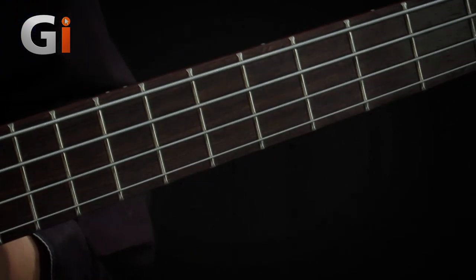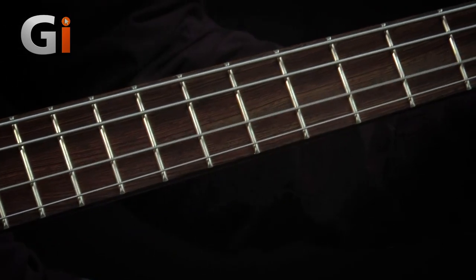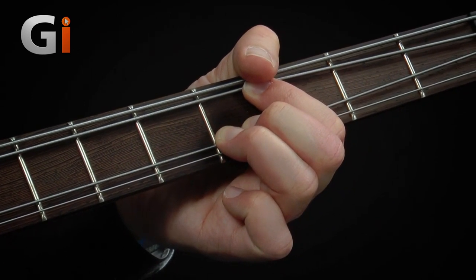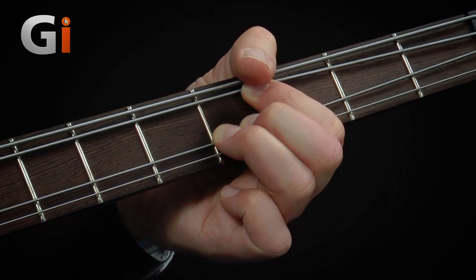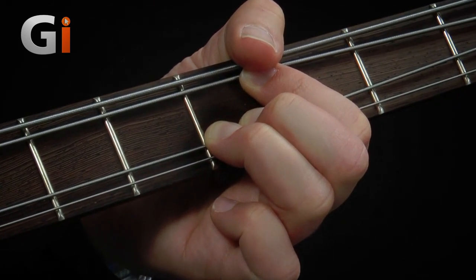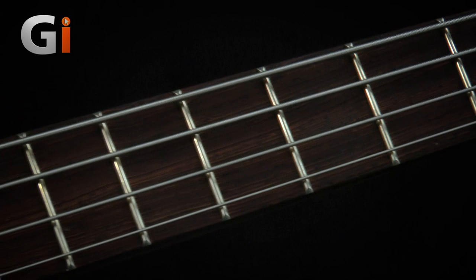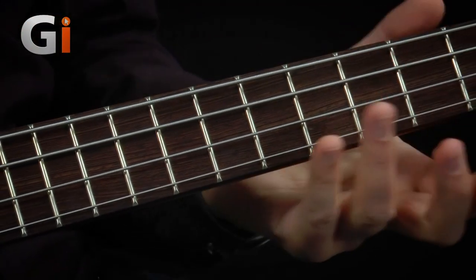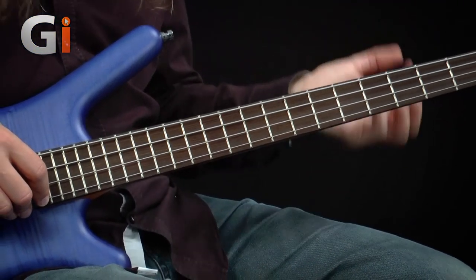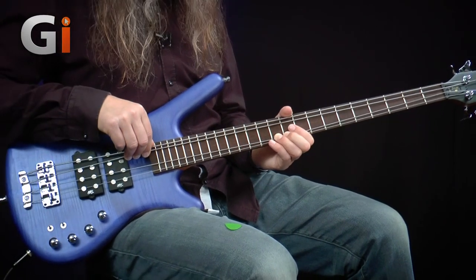Round onto the front — this is a wenge fretboard. Beautifully naked, no dots on it, and the grain is just as sexy as the back of the neck. 24 frets on this model, absolutely perfectly fitted. Can't even feel them down the edge of the neck. It's a nice small-sized neck that still feels like there's a nice feel of wood in your hand. And with no dot markers, you can keep your audience guessing where you are on the fretboard.